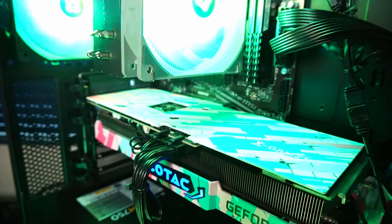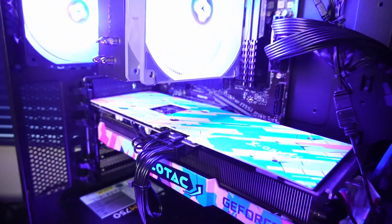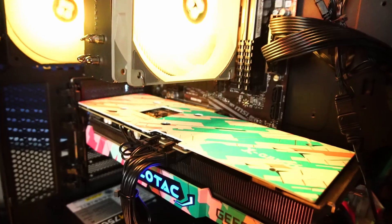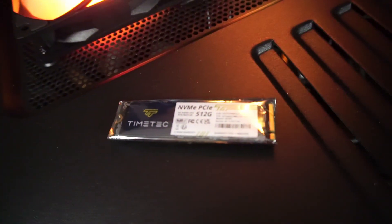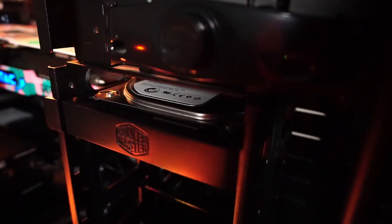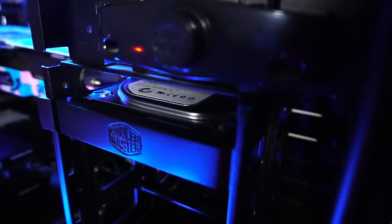That's a Corsair RM750 750-watt modular power supply. There's Windows 11 Pro installed onto a TimeTech MS09 NVMe solid state drive with 512 gigabytes of storage. I also installed a free 250 gigabyte Seagate hard drive for extra storage space.